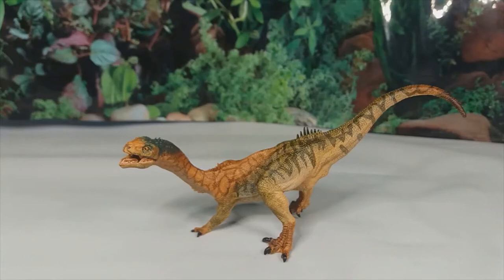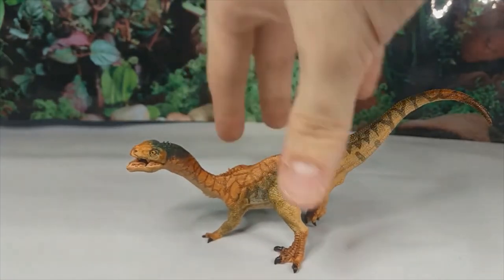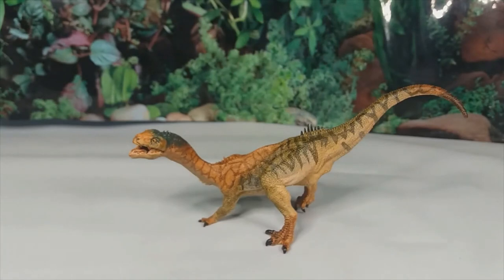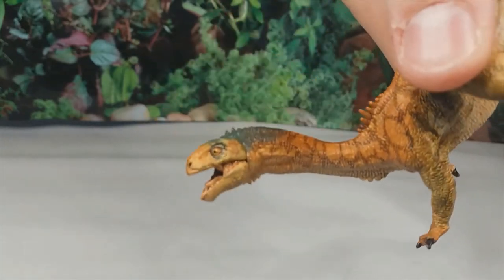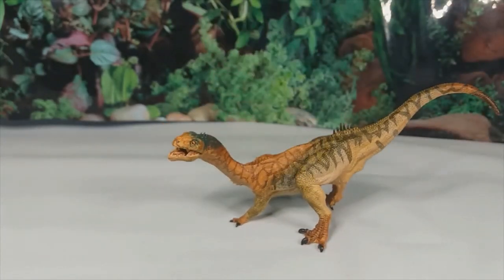So that's the Papo Chilisaurus. I'm really just puzzled by this one — the pose seems so odd to me. It's really well detailed, but there are a few accuracy problems, which is so odd given the choices Papo made. Overall I like how it looks. It's a shame about the accuracy problems, and a bit of feathery integument would have worked well, but what is there is generally pretty good. The head is by far the best part of the model — it's just a shame about the hands and feet.